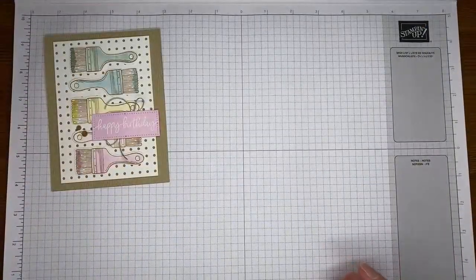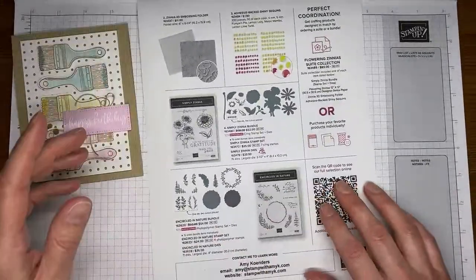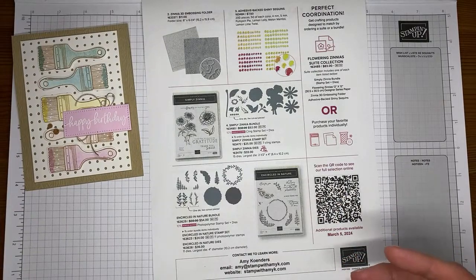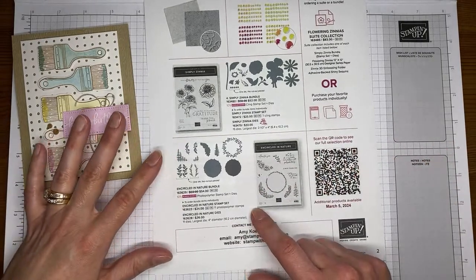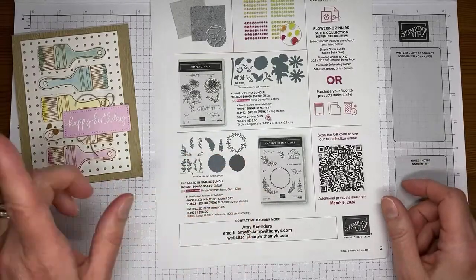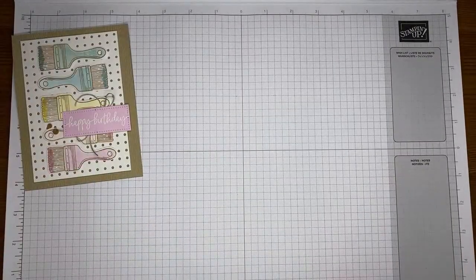Online exclusives are finally here — all the new ones — and you all have been loving them. There's a whole bunch of new things: the Simply Zinnia bundle, the Flowering Zinnias designer paper, the embossing folder that goes with it, the new Latte Love stamp set, A Little Latte Sweet, the beautiful Encircled in Nature, and the Magnolia Mood stamp set bundles. Go out to the online store at stampinup.com, click on menu, go to online exclusives, and you'll see all the new things.